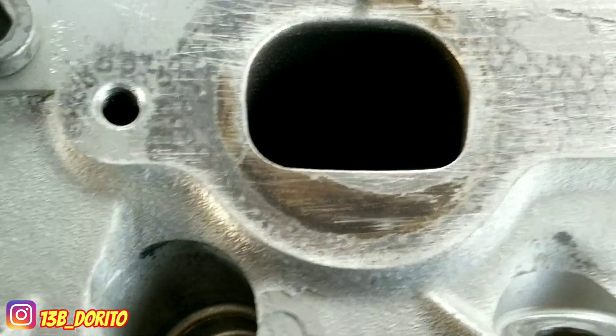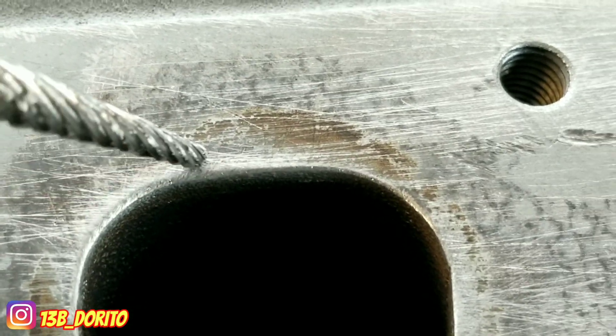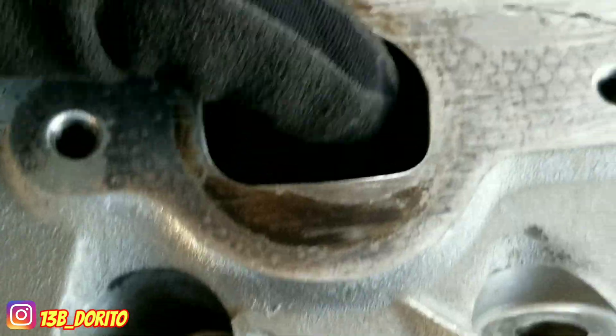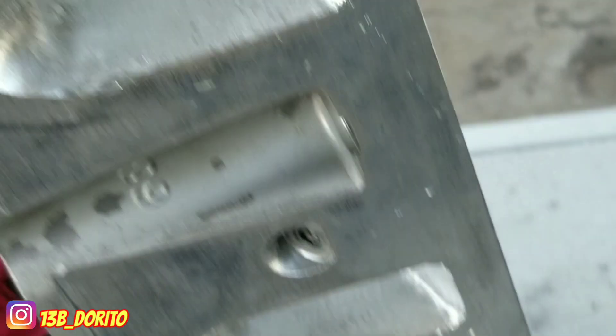That's about it. This one is going to open up against the port but it's not going to be that high — maybe around here. We don't want to go too crazy on this one. That's about it. Keep it tuned for the next videos.